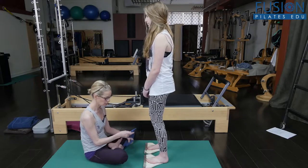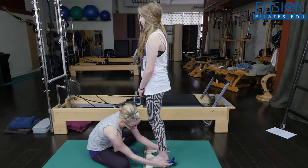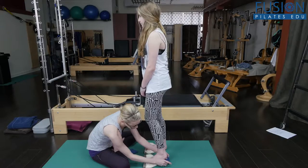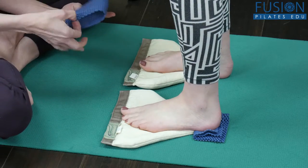Because of her ankle, she has a little bit of tightness in her Achilles tendon, so I'm going to give her a little bit of lift for her heel and that's going to help her a great deal.